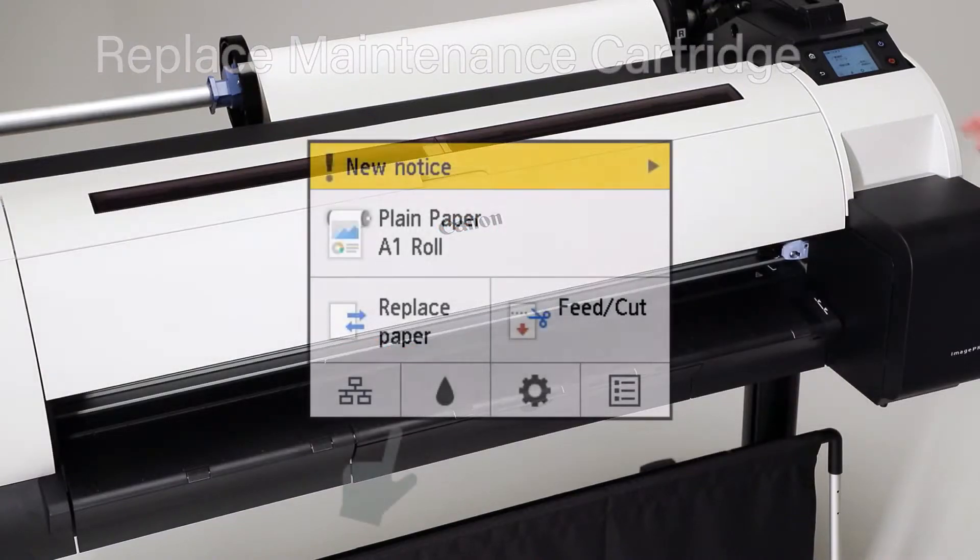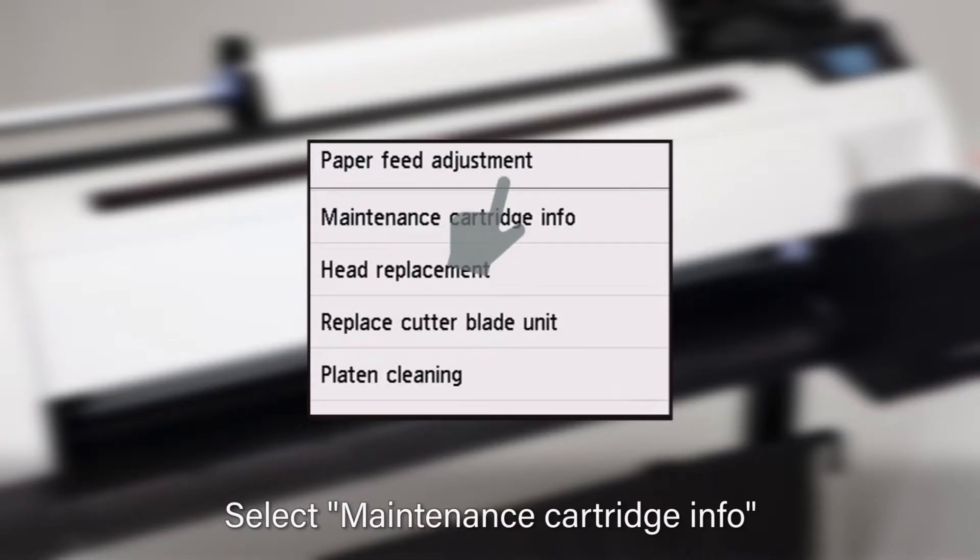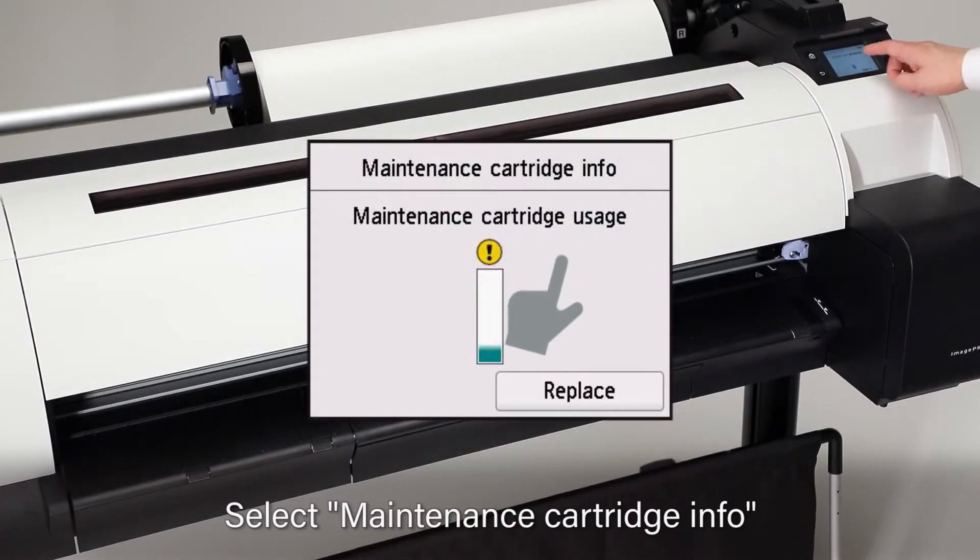At the user screen, select Maintenance. Scroll down, then tap on Maintenance Cartridge Info. Tap on Replace.